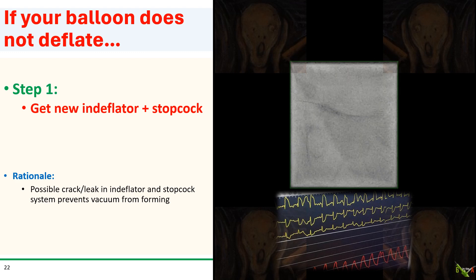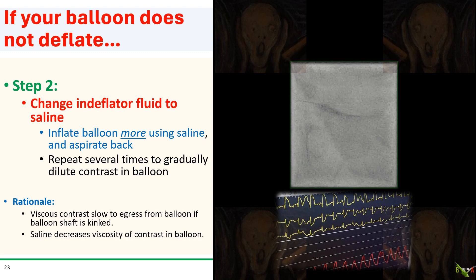This kind of balloon malfunction is extremely rare and you have to get it fixed very quickly. Step one: try again with a new inflator and stopcock. Especially after a long case, your old inflator and stopcock could have developed micro-cracks and leaks preventing sufficient vacuum from forming to draw contrast out of the balloon. Step two: if that doesn't work, try to dilute the contrast in the inflated balloon with saline — inflate the balloon more using saline and aspirate back. The rationale is that contrast is very viscous, so if you dilute it with saline, it may have an easier time getting past any kink in the shaft and allowing the balloon to deflate.